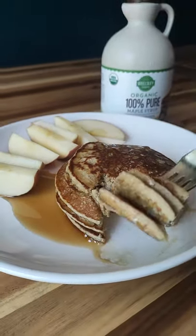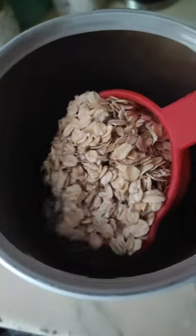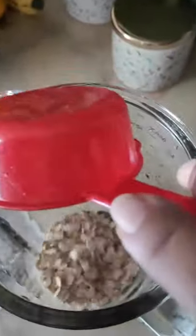Hey guys, today we're making healthy oat pancakes. We're gonna start with some oats — I'm gonna use 1½ cup of oats and pop them straight into a blender.